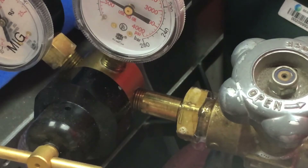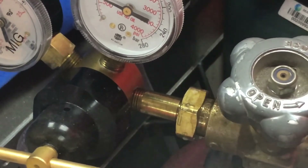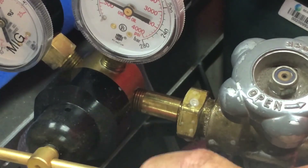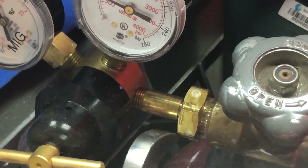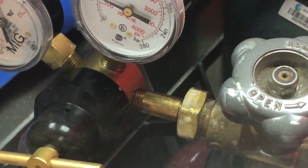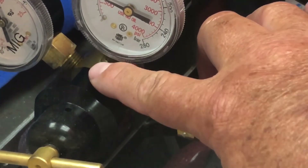See the bubble there? Let me go in with a wrench. Most of these regulators take an inch-and-an-eighth wrench — let's just snug this up a little bit. That was just a very short turn. Now we're checking again for leaks. Got just a little bubble there, so we'll tighten it down a little more. And now I don't see any leaks.